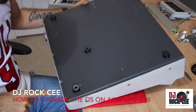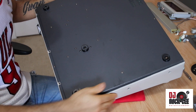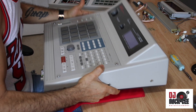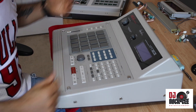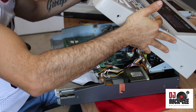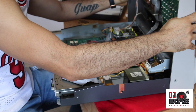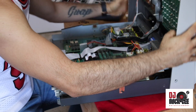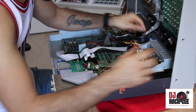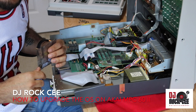When you flip the unit, you have one, two, three, four screws that need to be removed. Remove these screws so we can get the top part off. Once you remove those screws, the top part of the MPC should be able to move to the side. Carefully put it like this — make sure you're not pulling any of the ribbon cables or the wires.